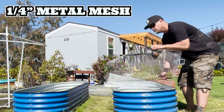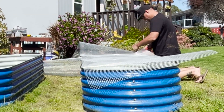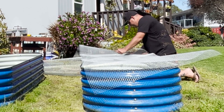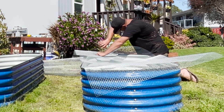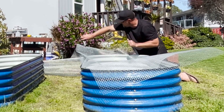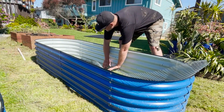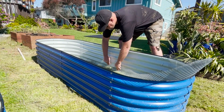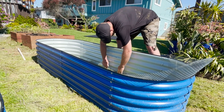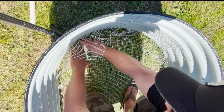Because we have a gopher problem here, what I'm doing is using a quarter-inch mesh to put across the bottom to keep any gophers from coming up into the raised beds to eat the roots. Using a pair of metal snips here to cut along the contour of the top of that raised bed. I want to leave some extra room to overlap along the sides of the bottom so that it fits nice and snug, and none of those gophers can get up on the edges.